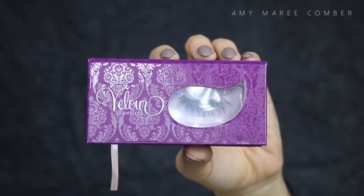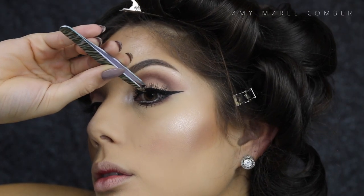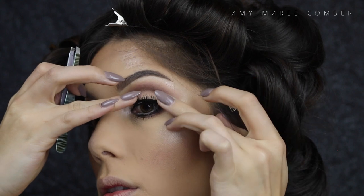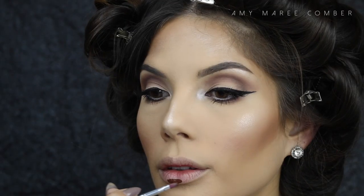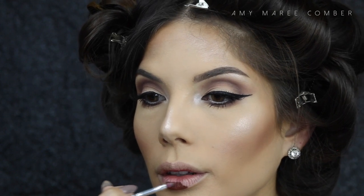I'm applying mascara to the top and bottom lashes, then for false lashes I'm using Velour Lash in 'In the City.'